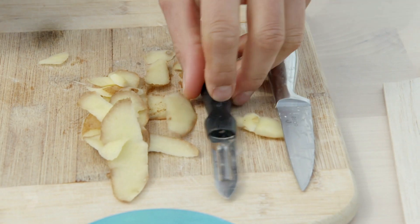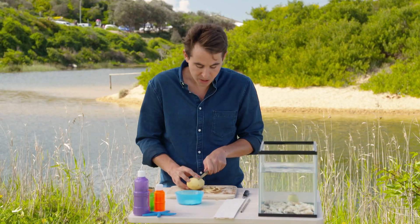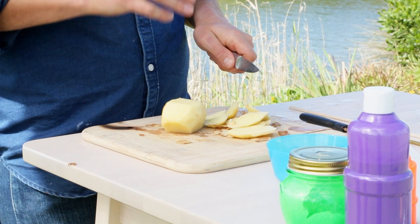A knife can be a bit sharp, just grab an adult. Make a bit of a rectangle shape — a block — so just cut those curved sides off. We're making the potato a bit smaller just so it sinks slowly.